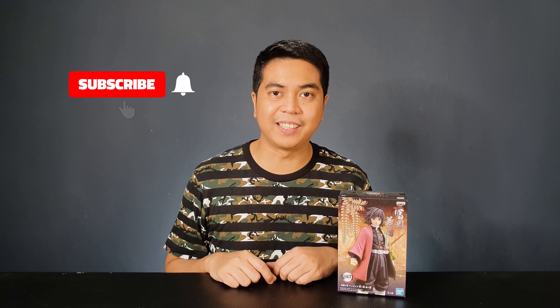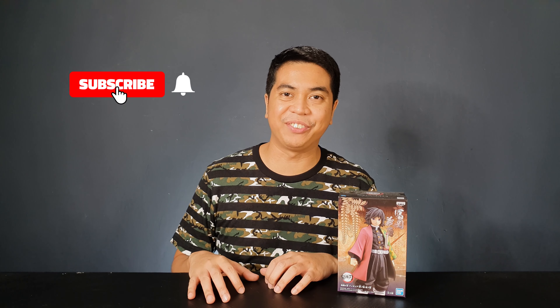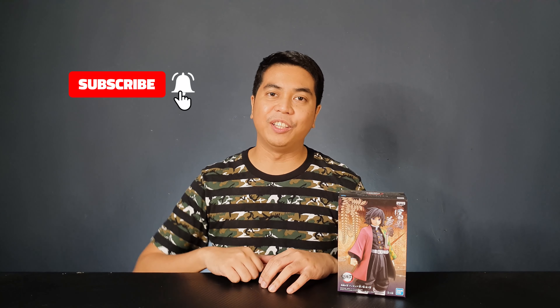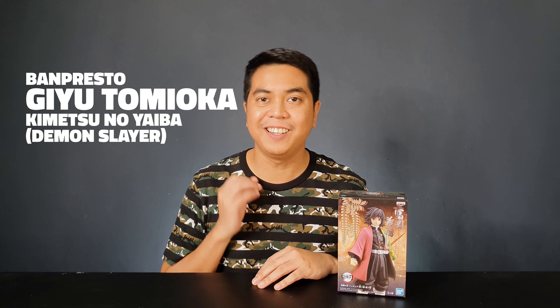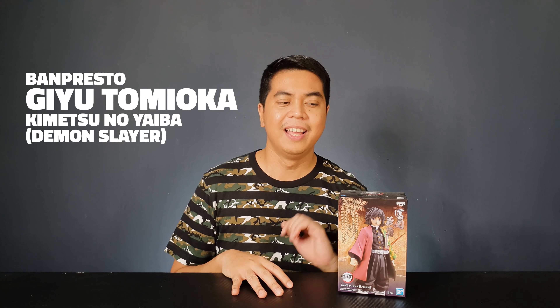Hey guys, I'm David and welcome to Out of Box Collector, where we unbox and review different kinds of collectibles. Today I have another Banpresto figure to share with you guys — this is Giyu Tomioka from Kimetsu no Yaiba, or Demon Slayer as we know it here. This is one of the most requested figures on my channel.